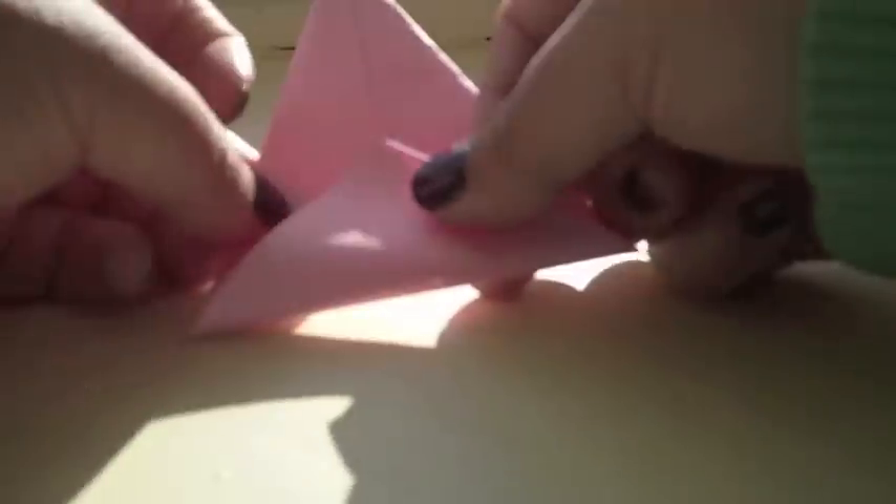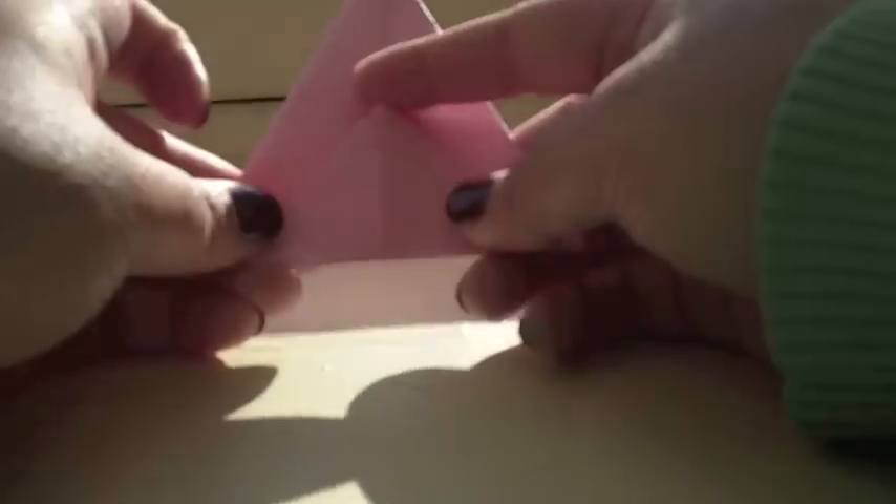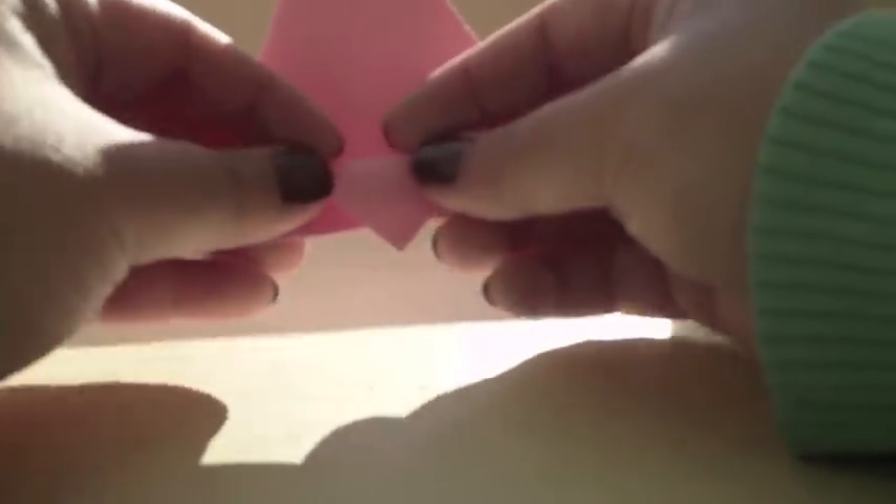You want to fold the one-layer section completely over. Take care that the tip of this is right in the center of those two previous folds. Now you just have a regular triangle. Fold this that you just folded over back down. There should be a line going through the middle here and a line going through the middle here, so just make sure those line up and it's not askew.